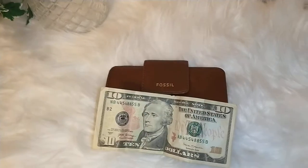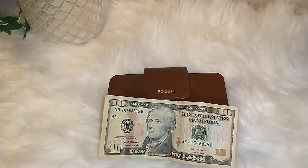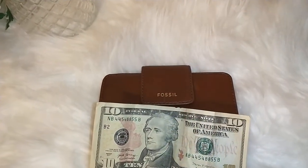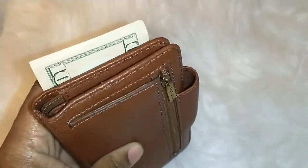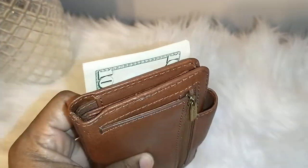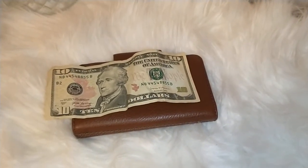I hope this demonstration will answer the question if you were thinking about ordering this wallet offline — it will hold bills. This $10 bill actually fits in, so there you are. Thank you guys so much for watching, have a wonderful day.